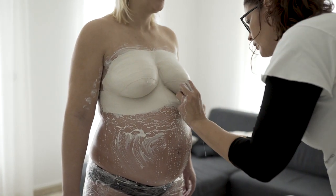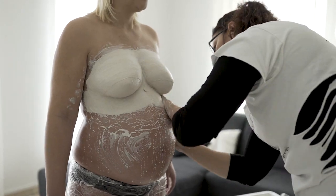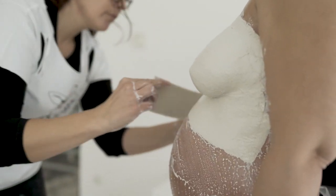Die Abformung vom Babybauch geht rascher als die Brust.